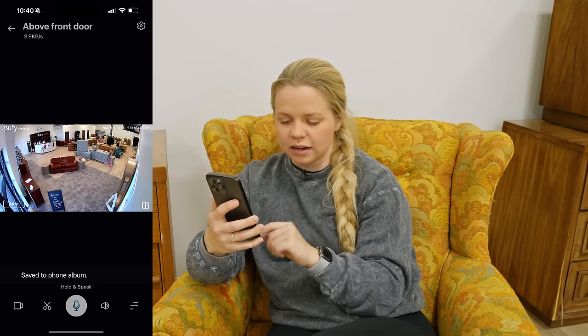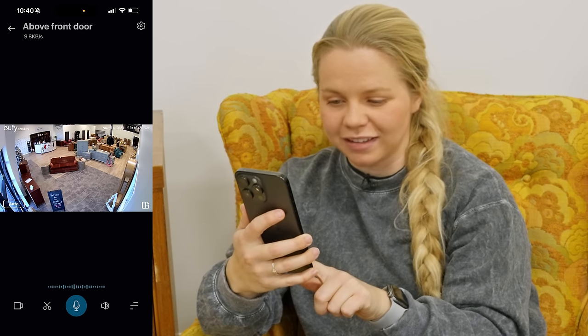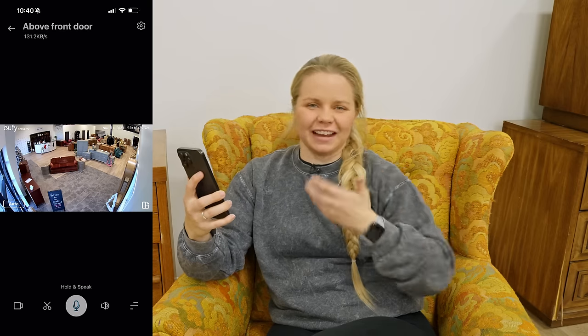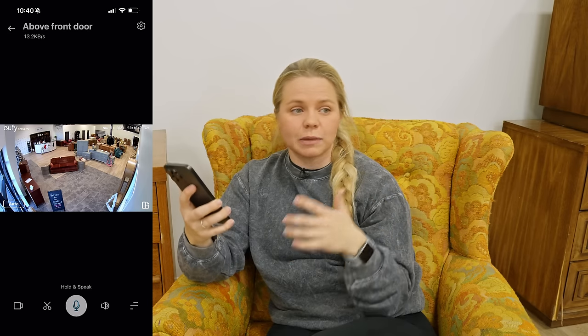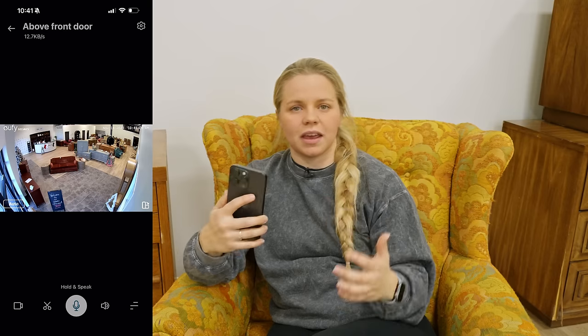There are different features within each camera's settings. You can record the time, record different things that are going on, and it'll save directly to your phone. You can also clip it and take a screenshot. You can also speak — hold the button to speak and it comes out of the camera. So if I wasn't here and somebody was here who wasn't supposed to be, I could communicate directly through the camera no matter where I'm at. This could be a great feature if you have these outside your front door — you could talk to delivery drivers or communicate from inside your house without getting up.